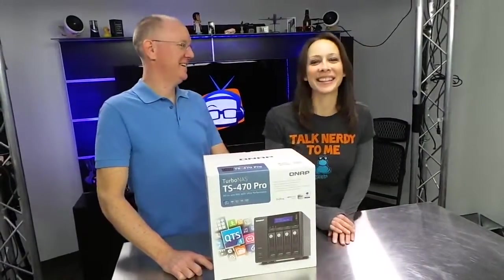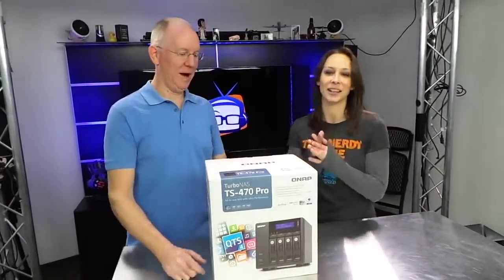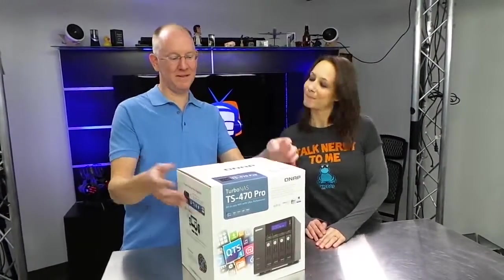Hey guys, I'm John P. and I'm Callie Lewis. Today we have an exciting unboxing for you guys. Love unboxings. We haven't had a live show in like two weeks. It's time. So we weren't gonna wait for the next live show, especially not because this bad boy came in.